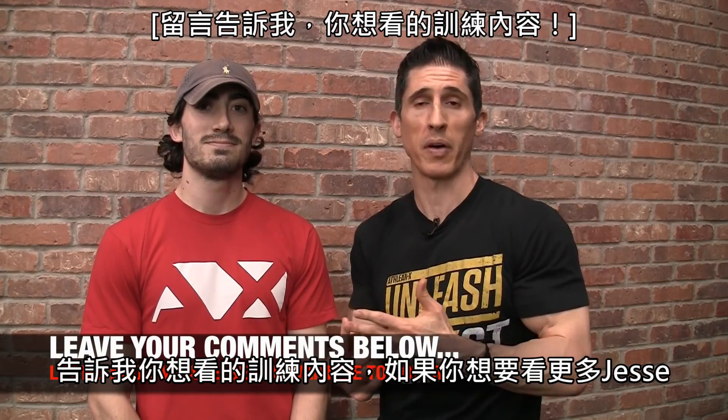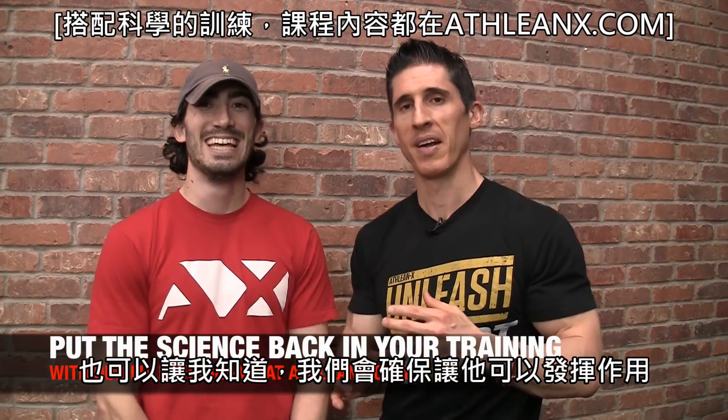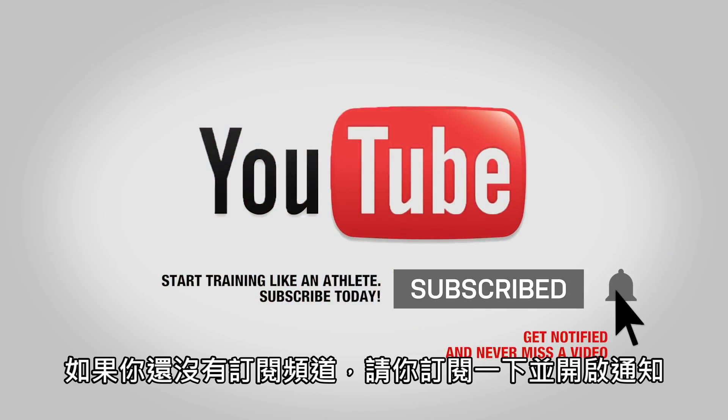In the meantime, if you found this video helpful, leave your comments and thumbs up below. Let me know what I should cover next. If you want more of Jesse, let me know too — we'll pull him out of the cage from time to time. We're here to make the videos you want to see. If you haven't already, please subscribe and turn on your notifications so you never miss a new video when we put one out.